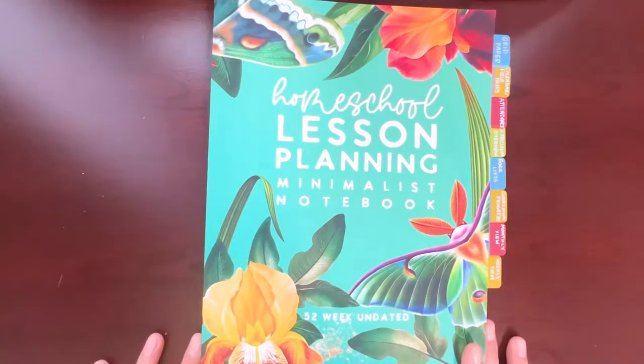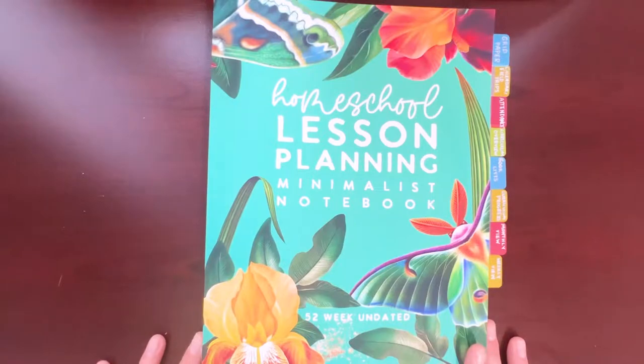Hey everyone and welcome back. Today I wanted to give a look at the homeschool planner I'm going to be using for this next coming school year. I tend to change planners quite consistently — I definitely like change and like to try out different things to see if they can work for our family.